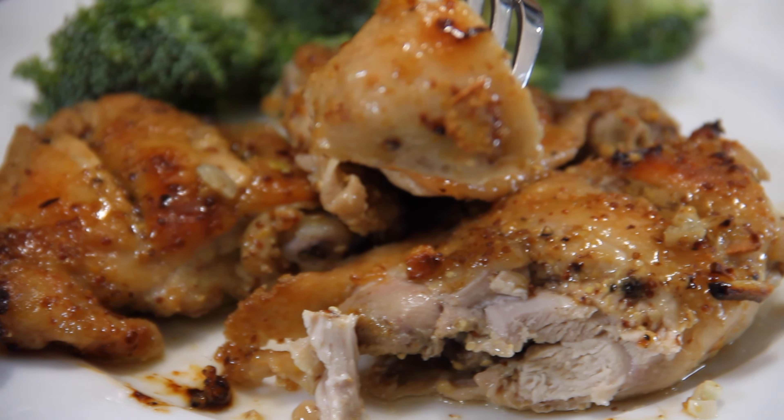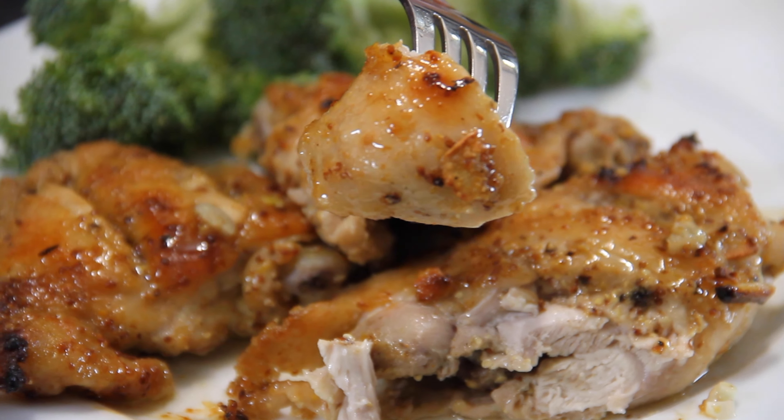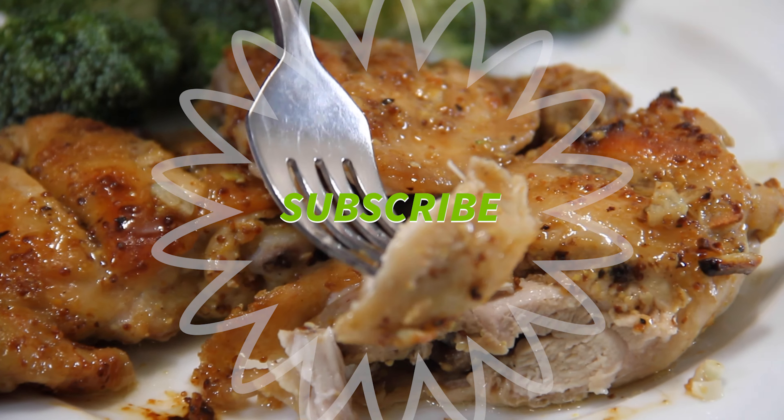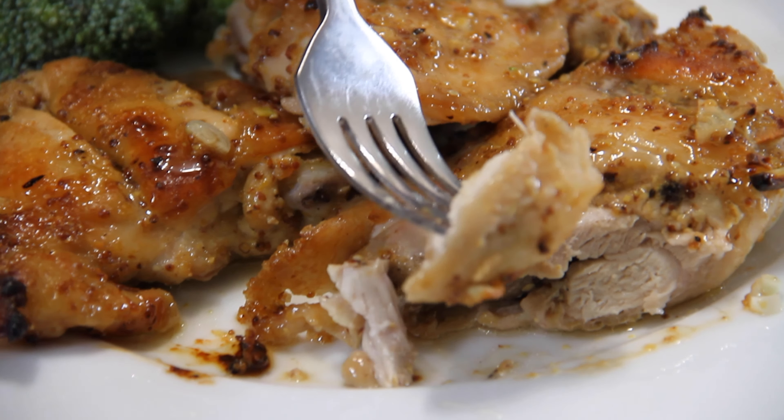Guys, when you cut into this, you get that tanginess from the mustard, that sweetness from the sugar, the heat from the cayenne, the juiciness of the chicken — oh my goodness, it doesn't get much better. It's like heaven. You simply have to make this. Hungry for more? Subscribe.